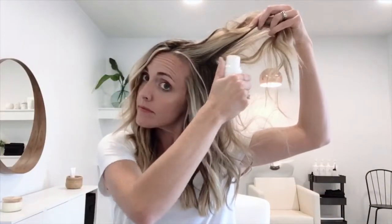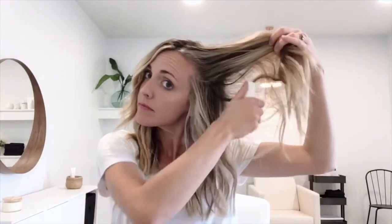First I'm starting with Missio's dry shampoo just to absorb any oil and give some light volume. My hair is already prepped with some curls and textured waves. If you're interested in learning how to do that, you can check it out in another video.